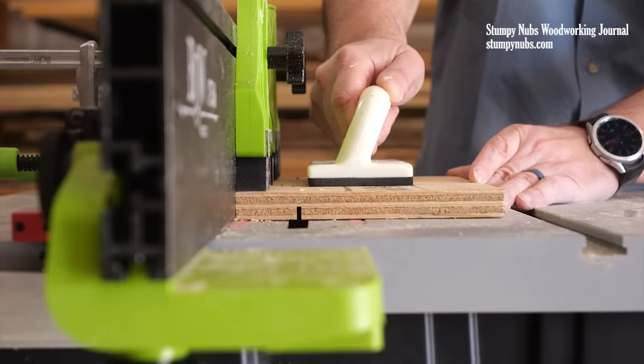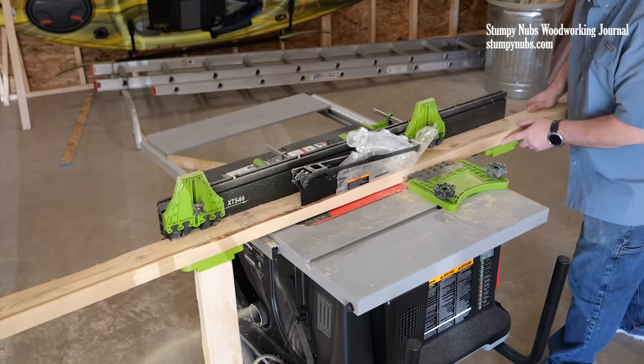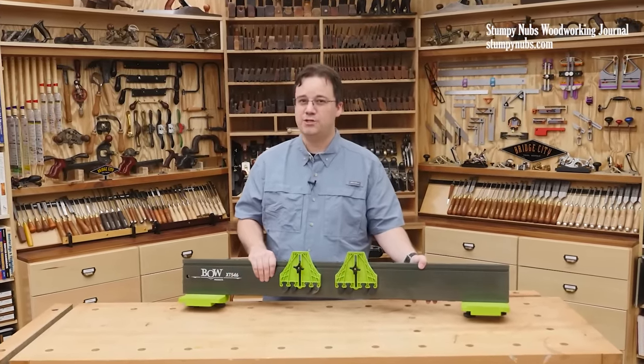My dados and grooves and other joinery are more accurate. And most importantly, I'm far less worried about getting a dangerous kickback. All of these benefits came from a single attachment that pops on and off with ease. You see why I say it changed my saw?